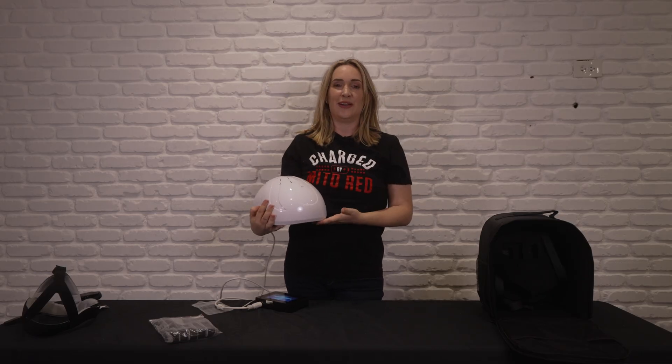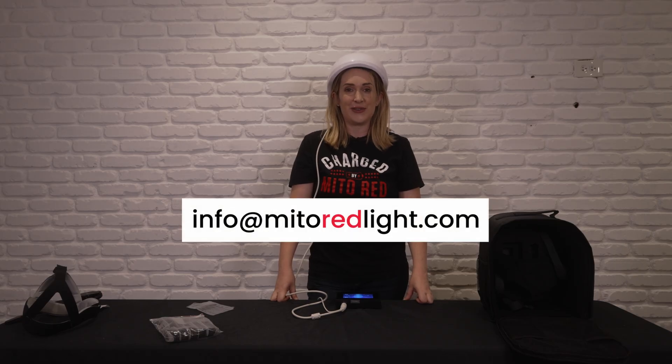Once you finish your session, make sure that you power down on your controller and then remove your helmet, and then you can take the power cord out of the wall outlet. Thank you for watching this tutorial. If you have any questions, please look at your user manual or email us at info@mitoredlight.com.